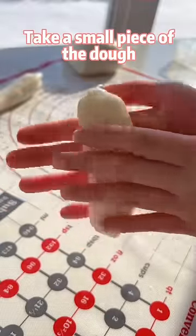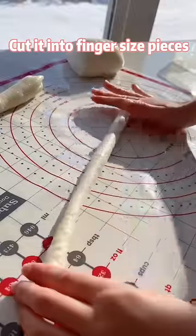Take a small piece of the dough, roll it into a rope, and cut it into finger-sized pieces.